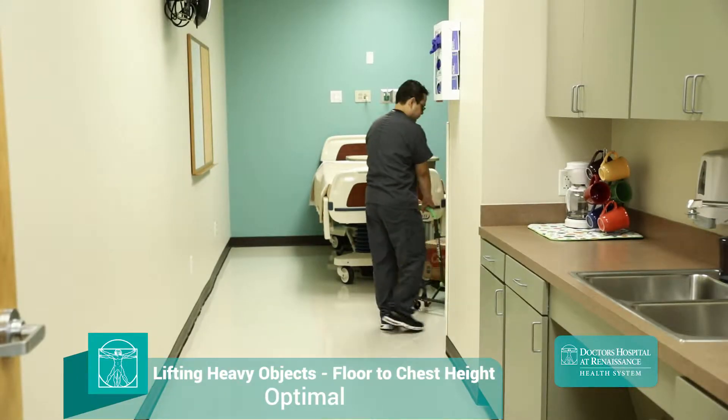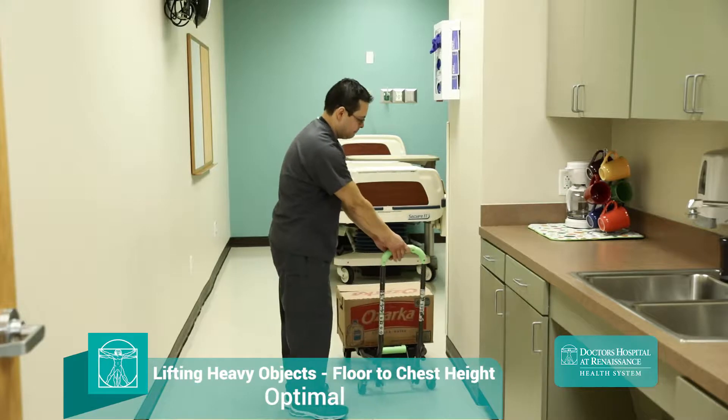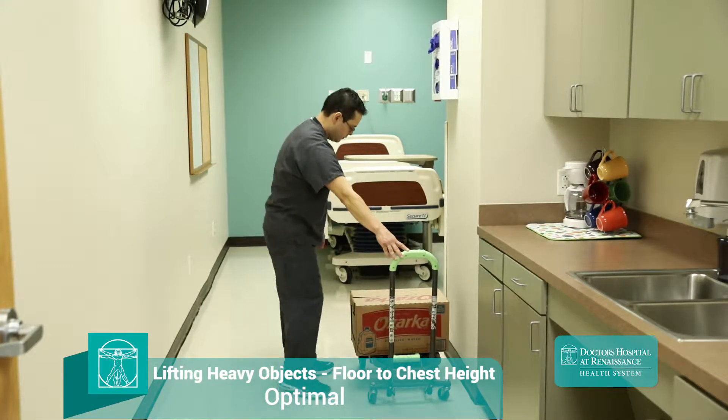As we discussed in part one of this course, injuries often happen outside of direct patient care. These typically involve lifting and transporting heavy loads, slips, trips, and falls.